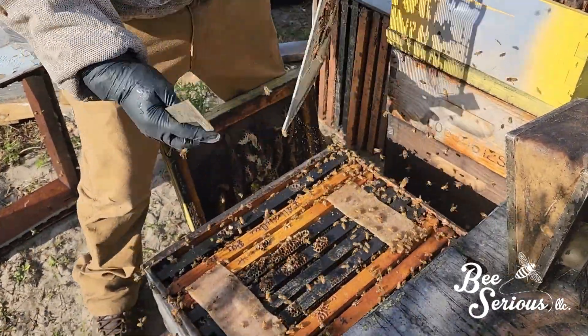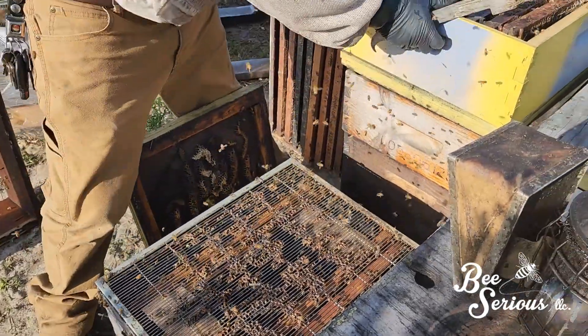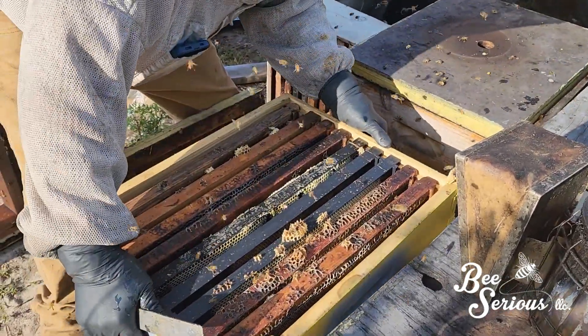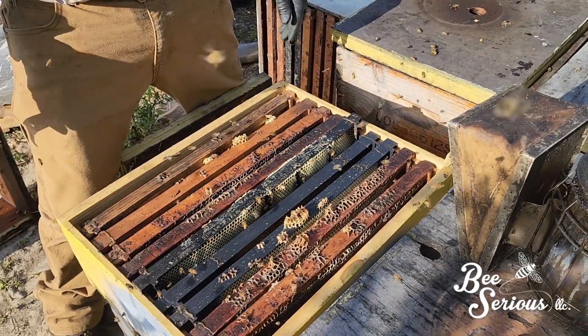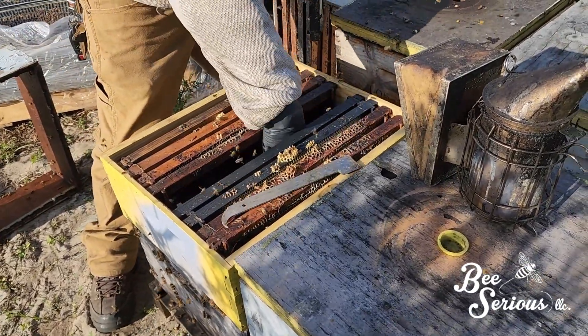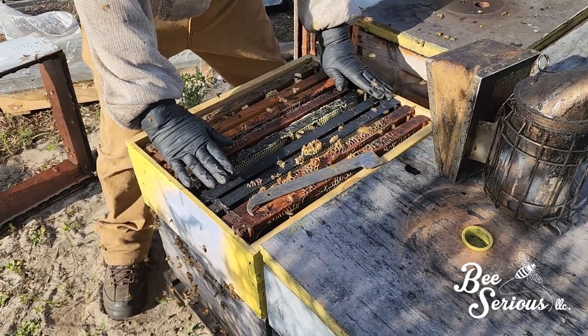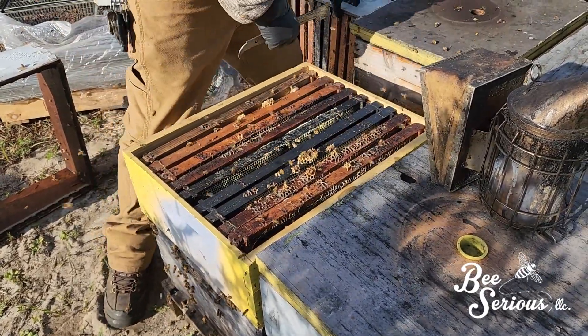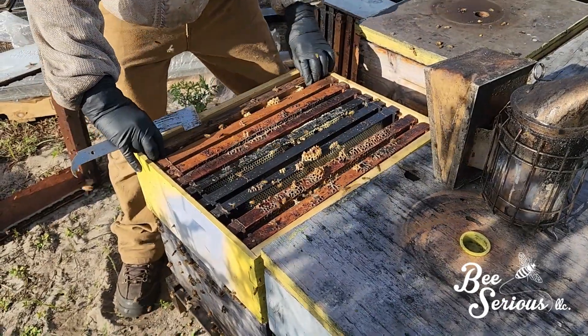He just gets comb out of the way, squares up the excluder, and puts the super back down. About 15 pounds of honey or nectar in it. He's going to figure out what's going on there — frame toward me — and then he's going to add an additional honey super on top of this one.